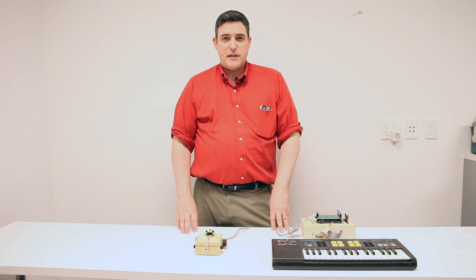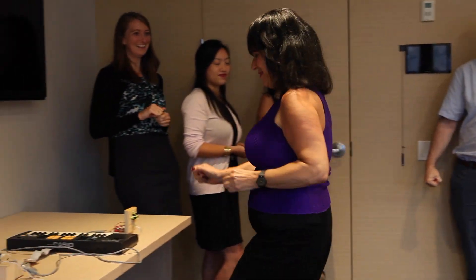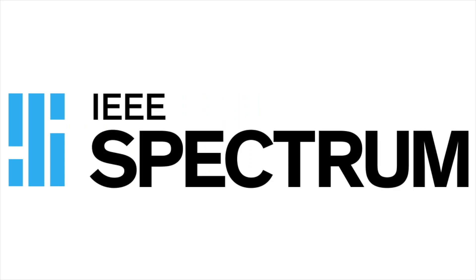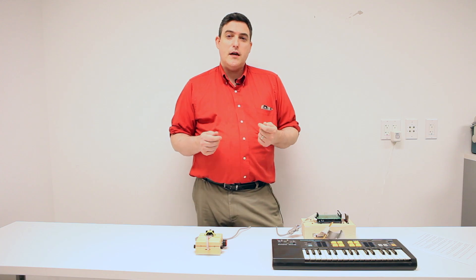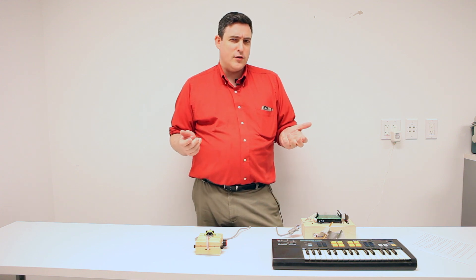Hi, I'm Stephen Kass for IEEE Spectrum, and this is the Air Theremin. Lately, I've been on an ongoing quest to make music, even though I have no ability to play a musical instrument whatsoever.